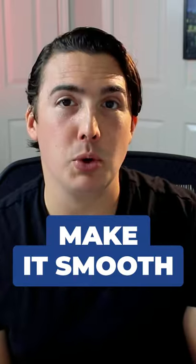Step three: make it smooth. [sung smoothly] Cause darling, I will be loving you till we're 70.